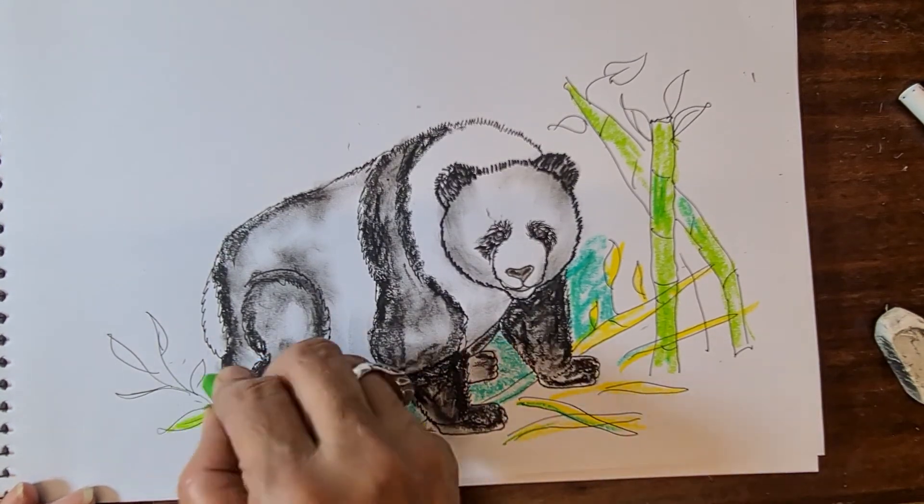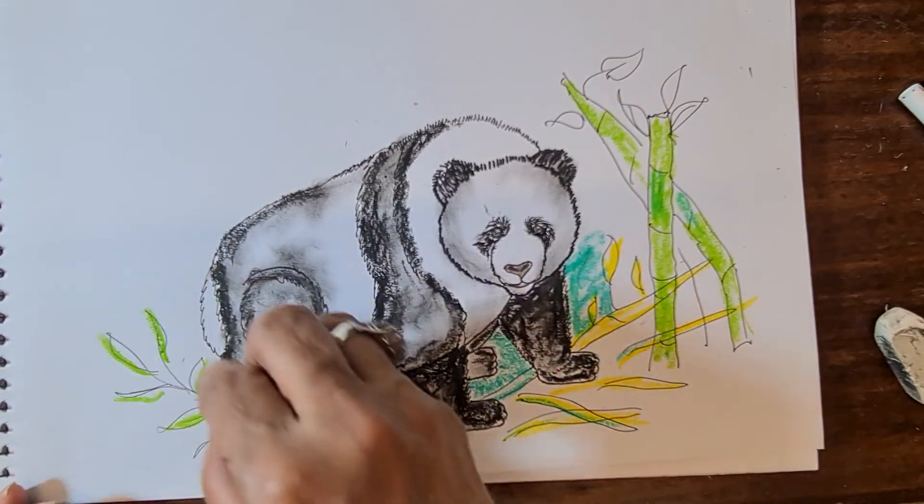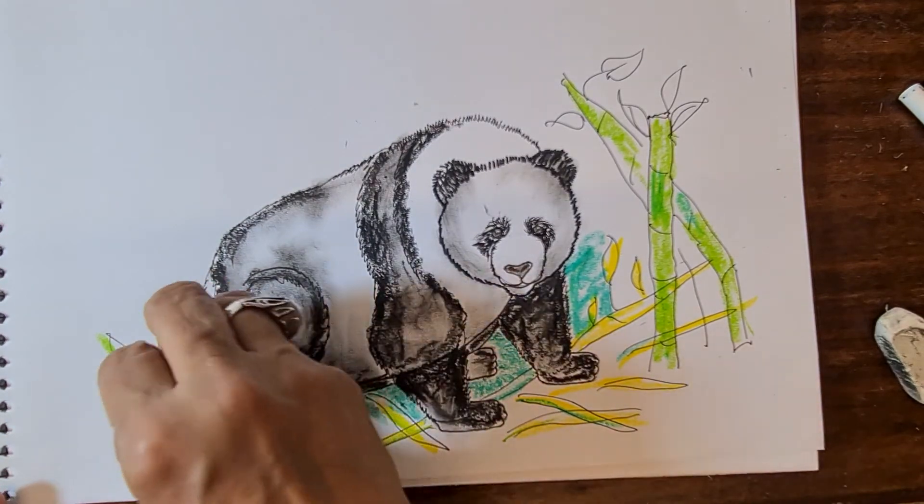Color with dark green, light green, and yellow — different shades.